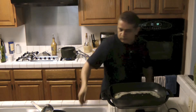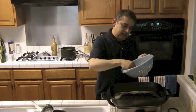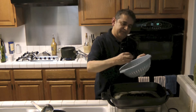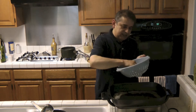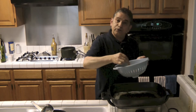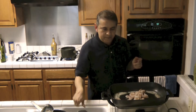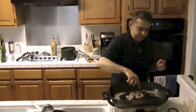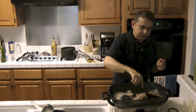Now we'll go ahead and prepare the shrimp. We have here fresh water shrimp. This one's without the tail — we're going to be using them for the sauce. And the ones with the tail, we're going to be using them for the main dish. So we'll go ahead and put the tailless shrimp into the pan to prepare for the sauce.